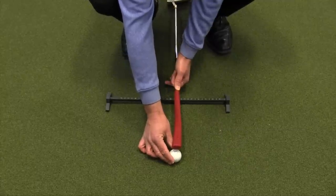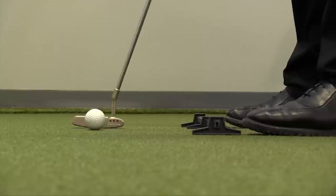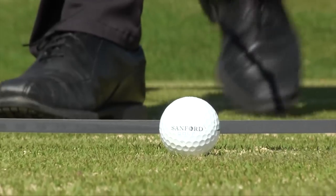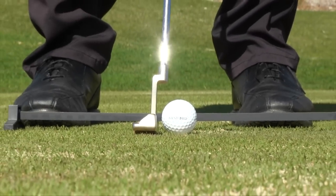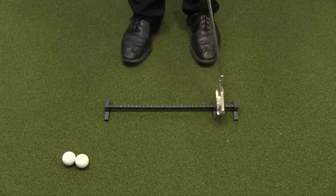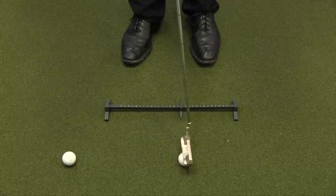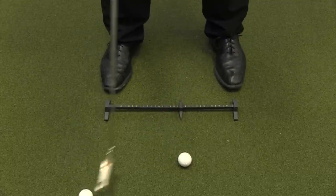Let's talk about putting. I'm a big believer that proper ball position is key. I like to see the ball slightly forward of center so that the putter comes in contact with the ball as it's just ever so slightly traveling upward. I think that puts the best roll on the ball. To do that, I simply put the Rhymer down, take my stance, move the pointer to the spot I want based on my training and where I want it for my student.